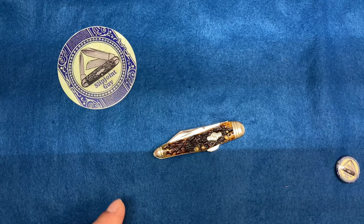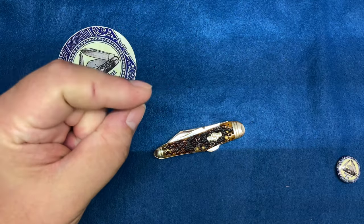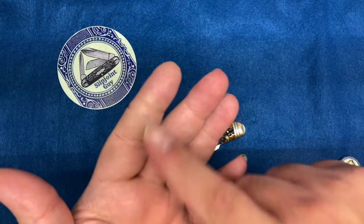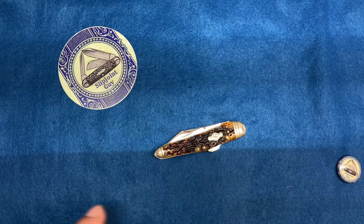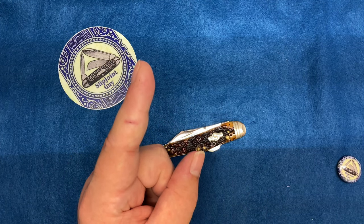Because tomorrow I have to have surgery on this finger. As you can see, I cannot bend it. I cut the tendon in here, so they're going to open me up and repair that. So be careful, because a little tiny cut like that — that's all it was.